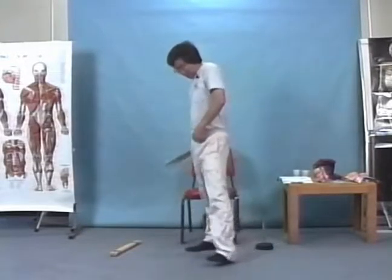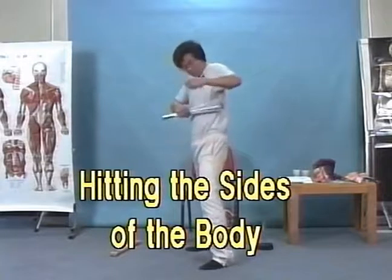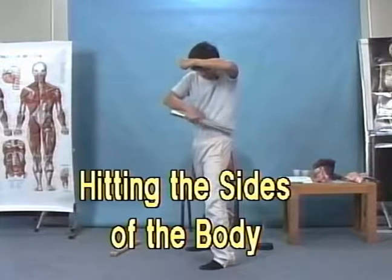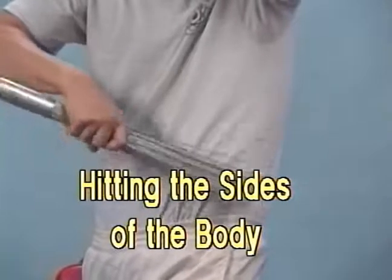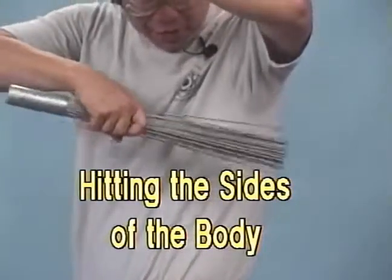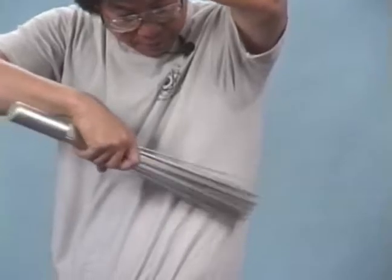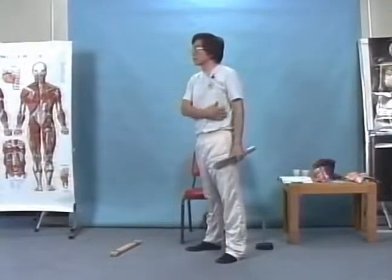Now the side of the ribcage — inhale, open your hand this way. From the middle, from the knee down to the hip, all the way up to the hip and all the way down. Resting period — you can take as long as you want to feel comfortable. Swallow the saliva — that is very important.